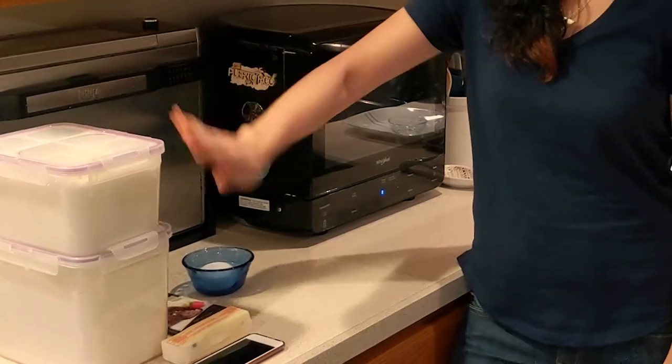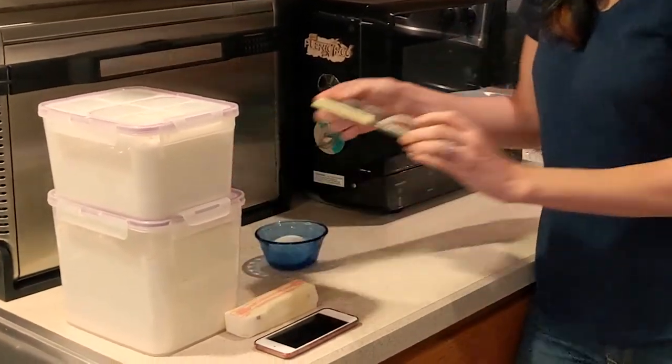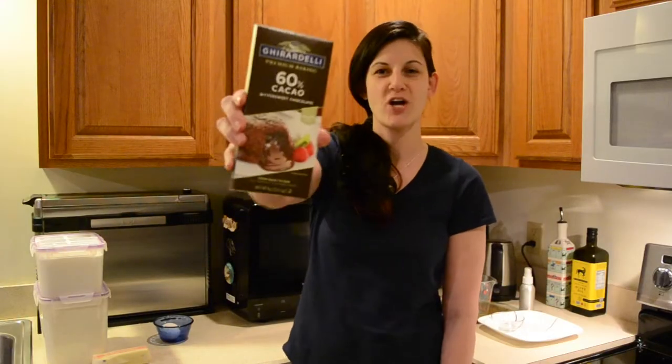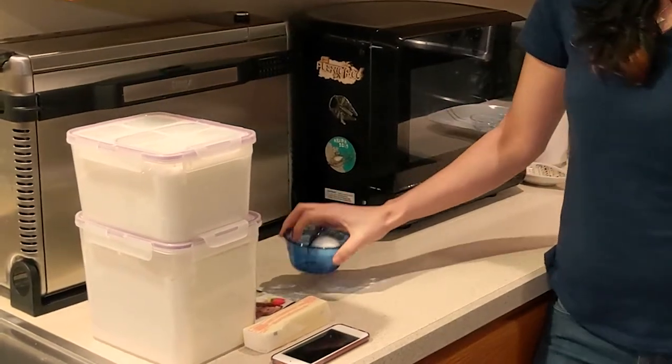We're gonna need sugar, regular flour, butter — it said semi-sweet chocolate but this one has the melting cake on it so I felt like I had to get it — and eggs.